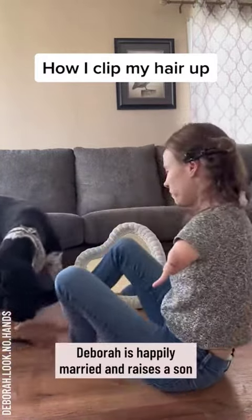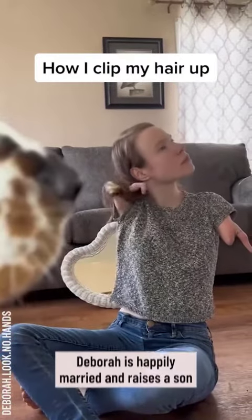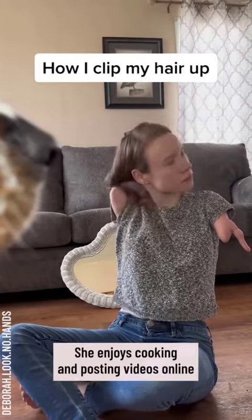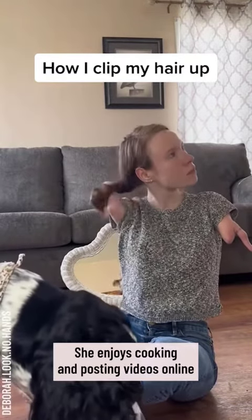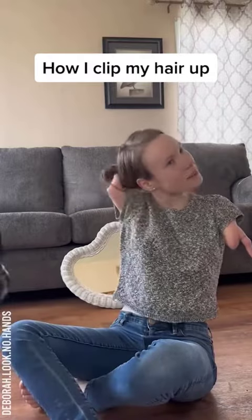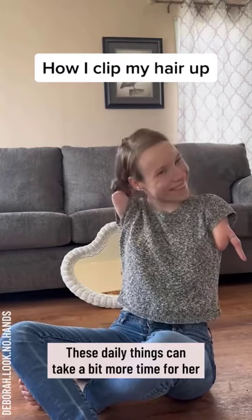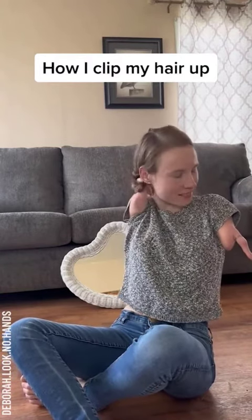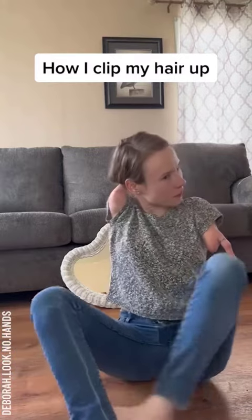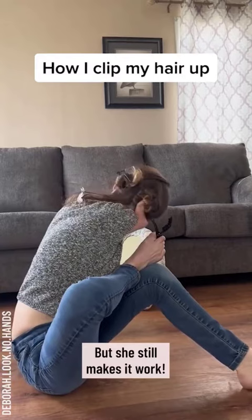That side's quick, and then I'm going to do the same thing on this side. Sometimes it takes me like a couple tries. Sometimes it does take me a couple tries, but patience is key, right?